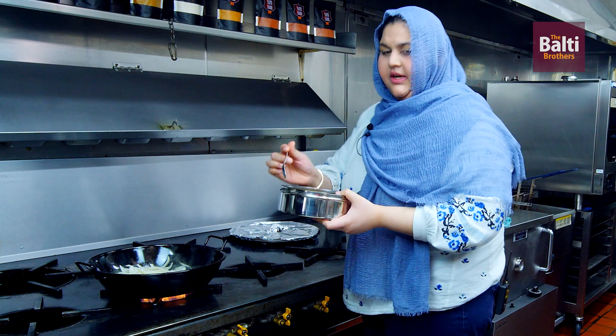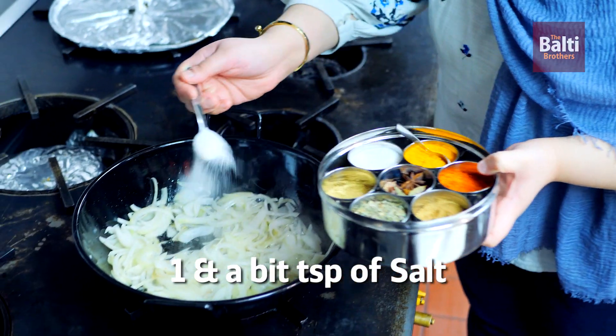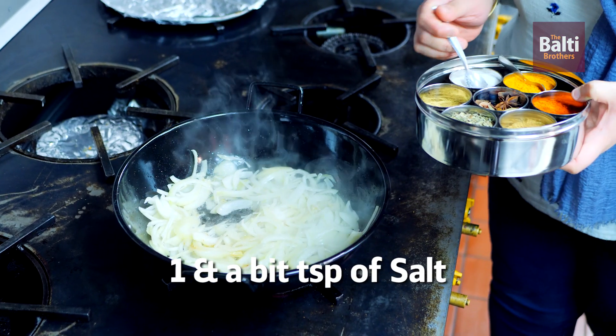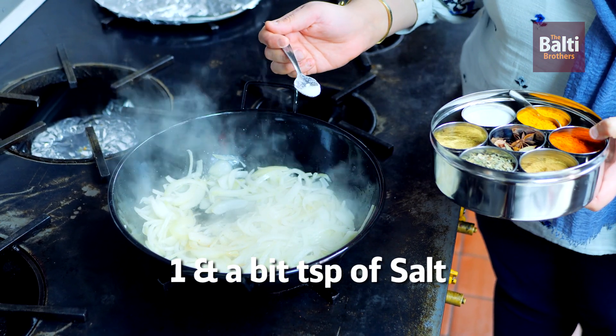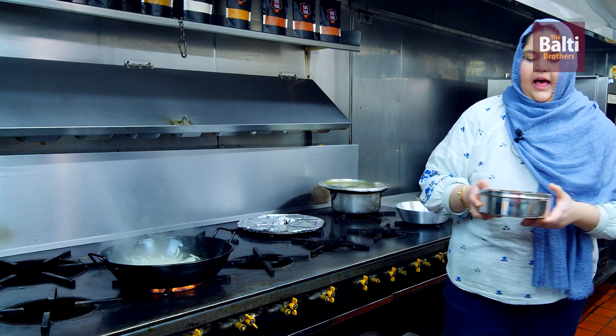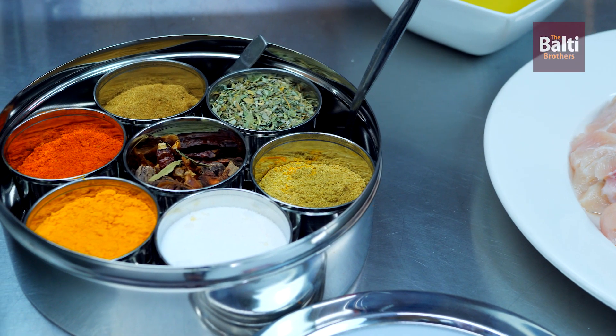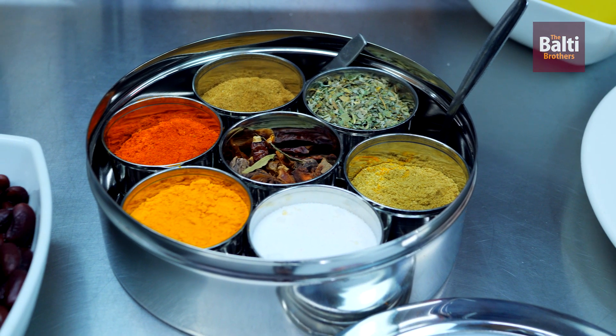Now add in one teaspoon of salt — just around about one teaspoon and a little less than half. Just to let you know, this is the new spices spice rack we've got. It will be available on the website soon.